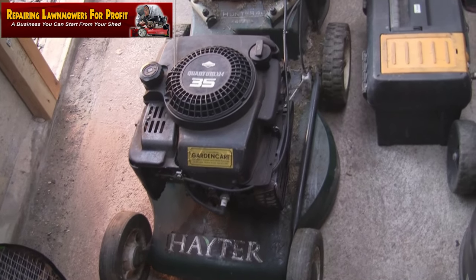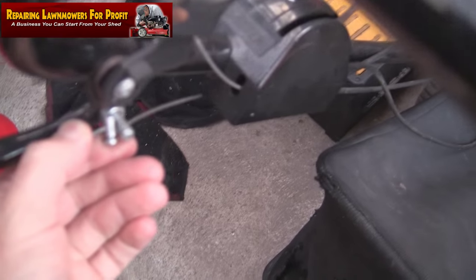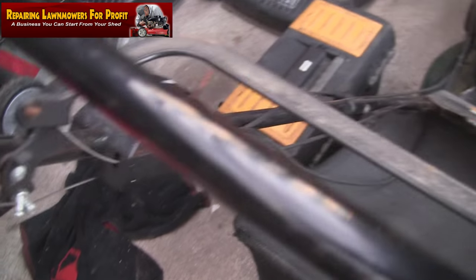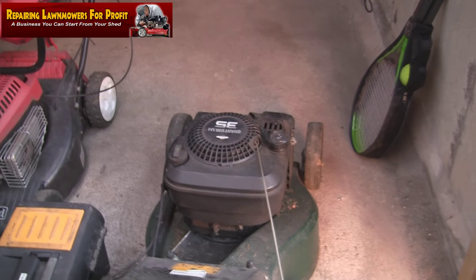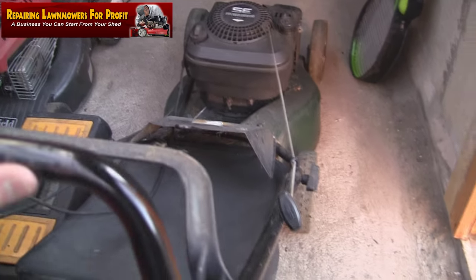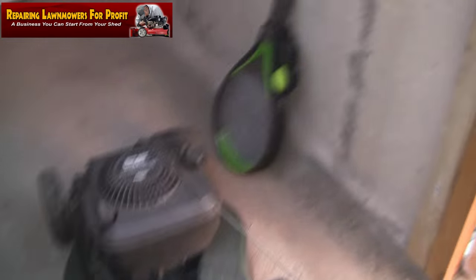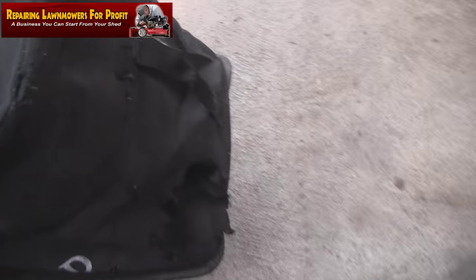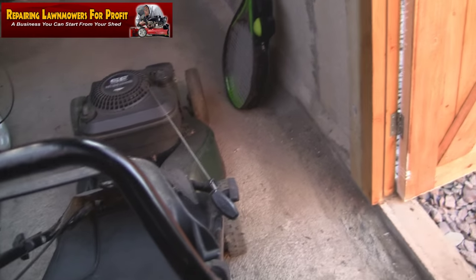This is basically a Hayter with a Briggs & Stratton Quantum 35 engine. He started it, it died straight away, but apart from that he said it's fine. Just having a quick look over it — I've only just got it literally a few seconds ago. It's had a bit of a repair on the cable, that all looks alright. I'm going to drain this fuel out. He said he's had it years, got a little electric one now, said look you can have it, just take it out of my way. This must be worth a few quid — it's self-propelled as well.